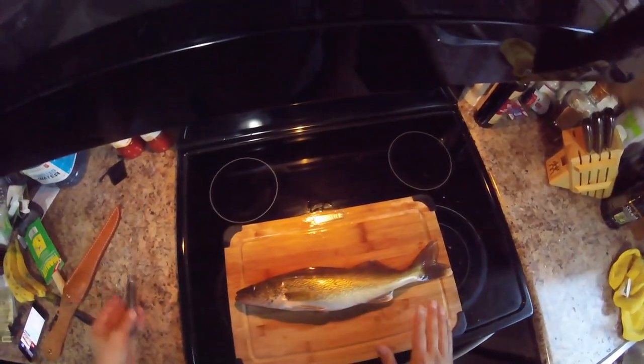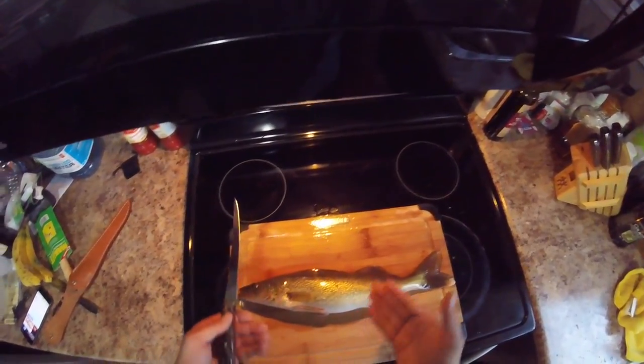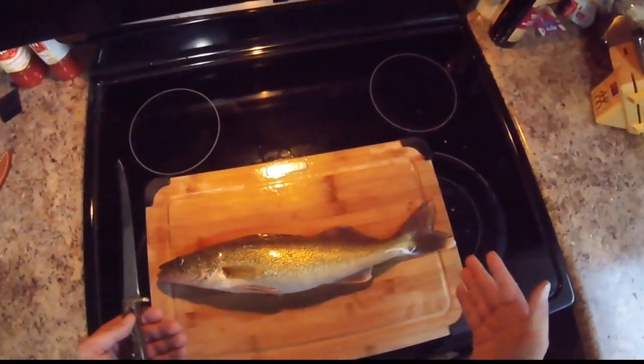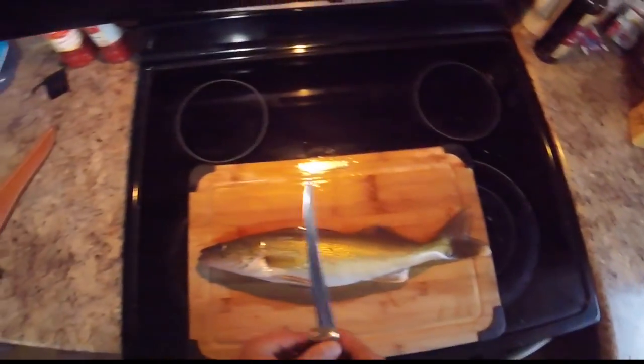So we've got a walleye here — and again, it's not a big walleye, what we call a good eater. They taste better, they're young, they're not full of mercury. We let the bigger ones go so they can spawn and have better genetics so we can keep catching walleyes like this.